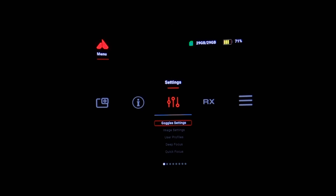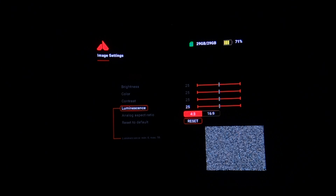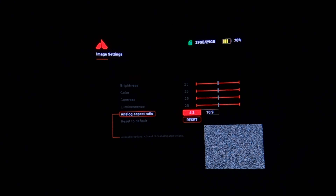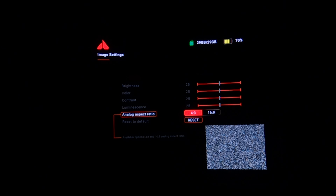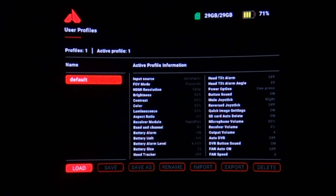In the image settings, you can adjust the actual image you see in the goggles, with a picture-in-picture in the lower right showing results in real time. There's also a choice of analog aspect ratio — either 4:3 or 16:9 — to match whatever camera you have on your quad. The goggle has so many settings that it also offers the option to load and save user profiles, so you can have different setups for racing, freestyle, HD0, or analog, and easily move between them.